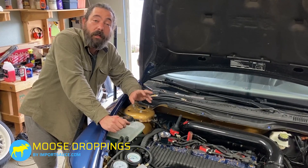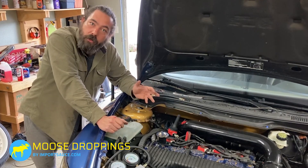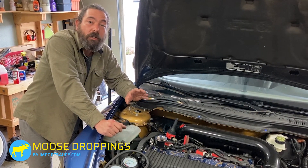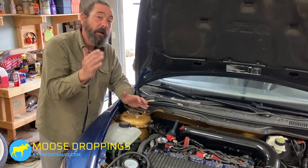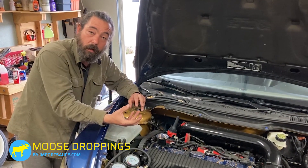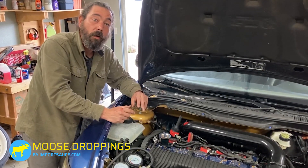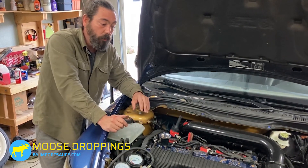The leak down test is going to tell us where our compression is going. We insert compressed air into the cylinder at top dead center and watch the pressure gauge to see if it stays in the green or if we're losing air. If we're losing pressure, we go around and listen: is it coming out of the dipstick — which means oil rings or piston rings may be bad? Do we hear something going out through the exhaust — meaning exhaust valves may be bent or not closing all the way? Do we hear it coming up into the intake manifold?